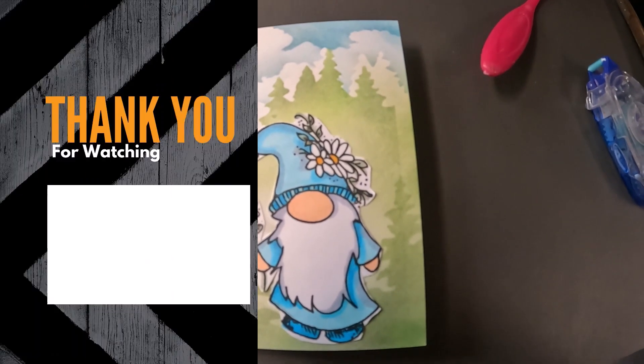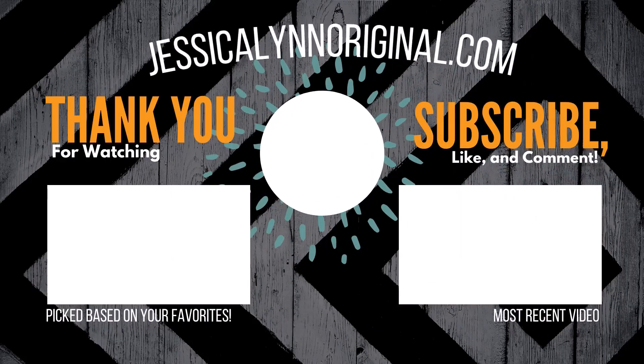I love how he turned out. I think he is 100% perfect for the challenge. Again, my name is Jessica Lynn — I am the owner and artist for jessicalynoriginal.com. Be sure to subscribe to this channel, don't forget to like this video, and I'd love to hear from you. Take care, everybody.